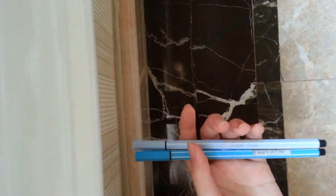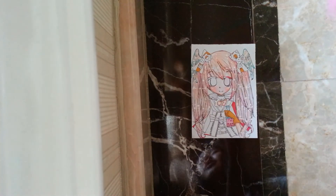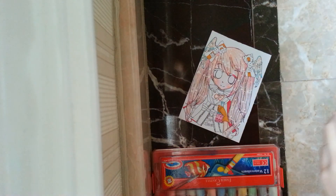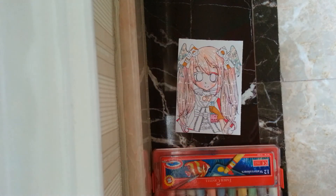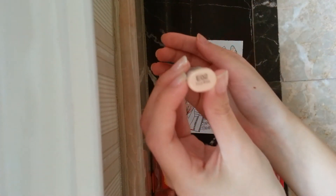Copics. A little demonstration for this. This is Copic E02.